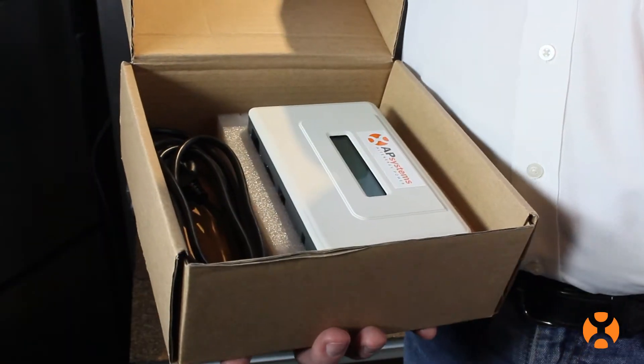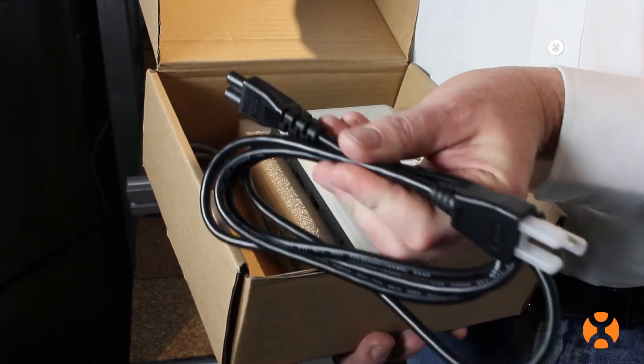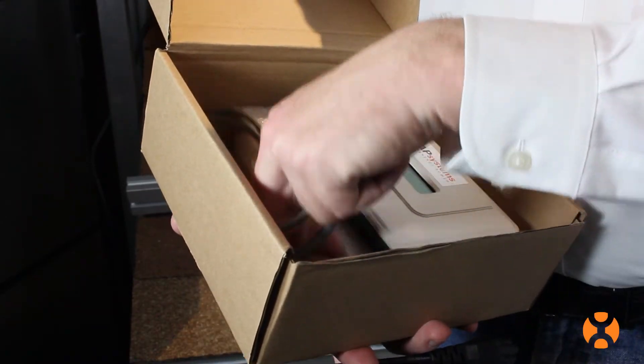Inside the ECU box, you'll find the unit itself, a power cable, and a pre-supplied Ethernet cable.